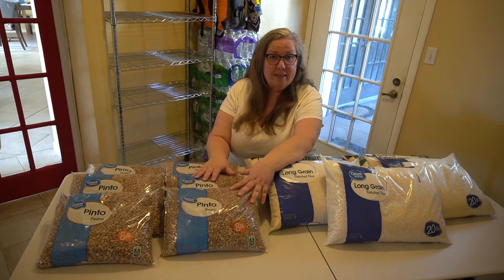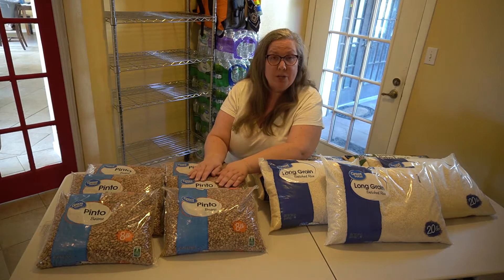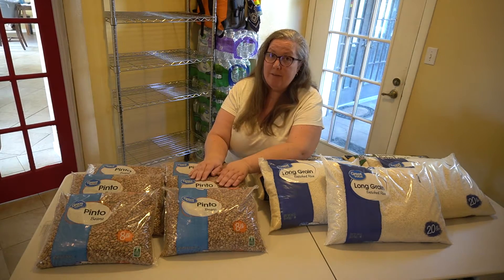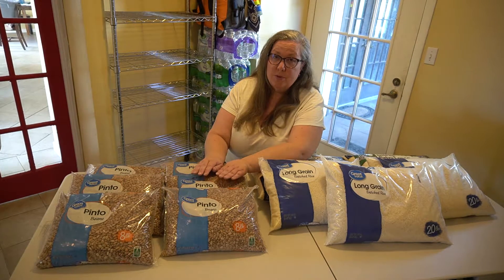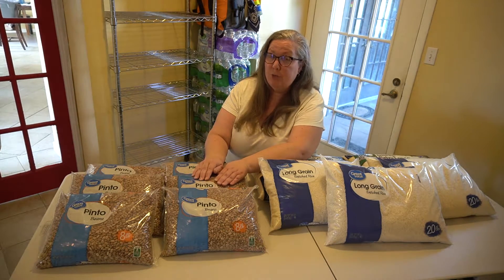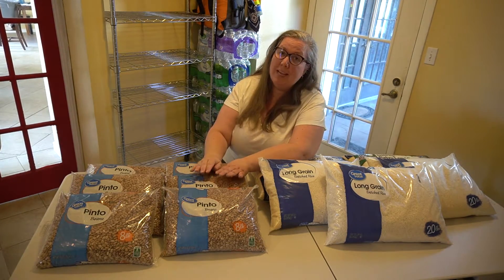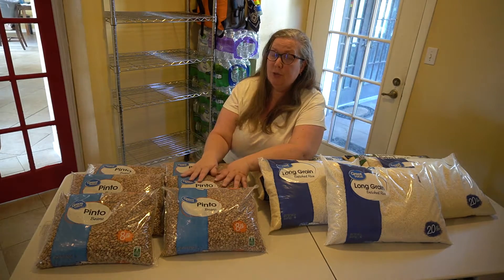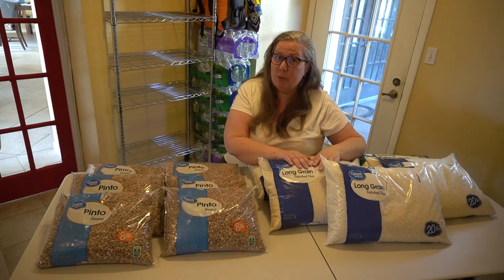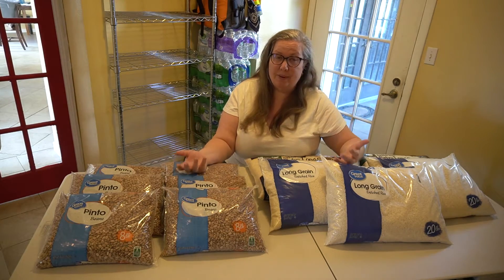And the beans — an eight-pound bag of pinto beans is $5 and 98 cents for eight pounds, which is 102 servings. So for around $35, you can get 624 servings of beans. That's enough beans for two servings a day and enough rice for three servings a day for one person for right around $75.